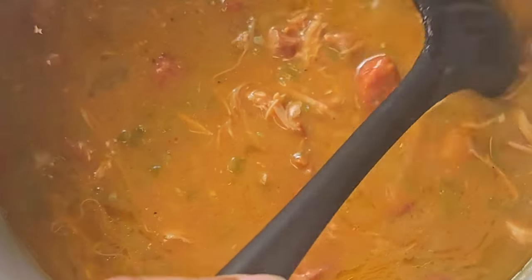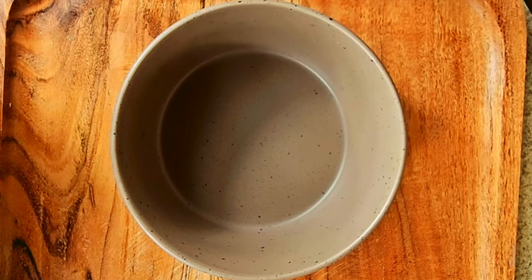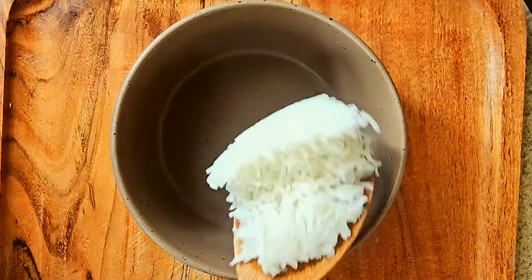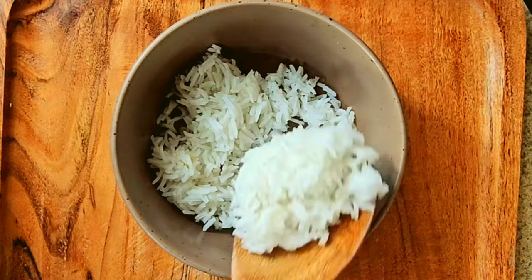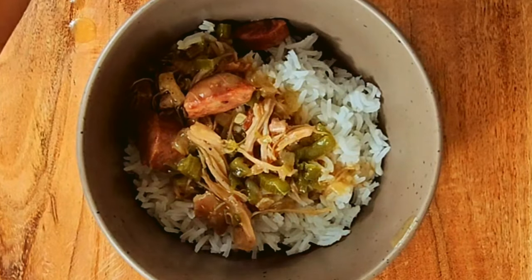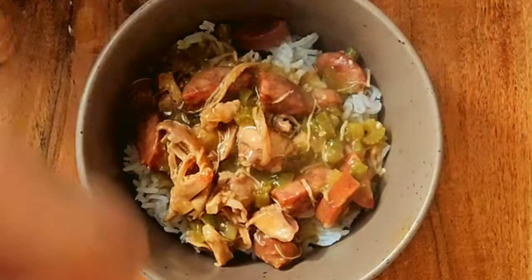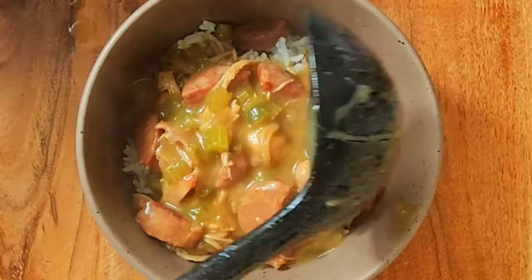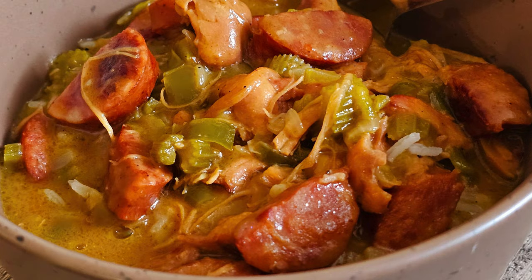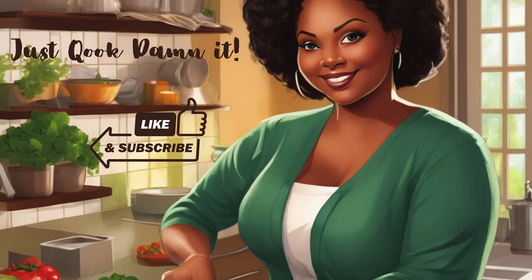Now look at this — this is what you're going to get after simmering it for an hour or two. Let's move on to making our bowl. I eat my gumbo with rice — you can eat it with rice or just plain, but I like mine with rice. Go ahead and scoop up some of that gumbo and place it right over that rice. If you guys could smell it right now, it's amazing. The only thing left for you to do is enjoy a bowl. Thank you for watching — don't forget to hit that like and subscribe button. God bless.